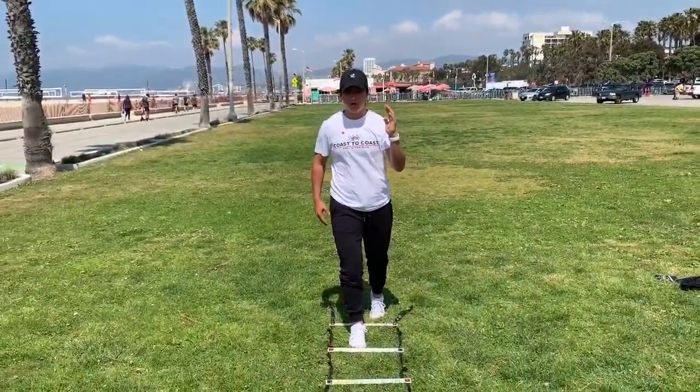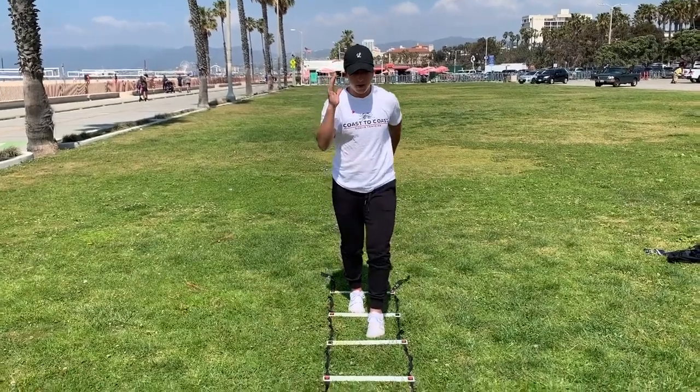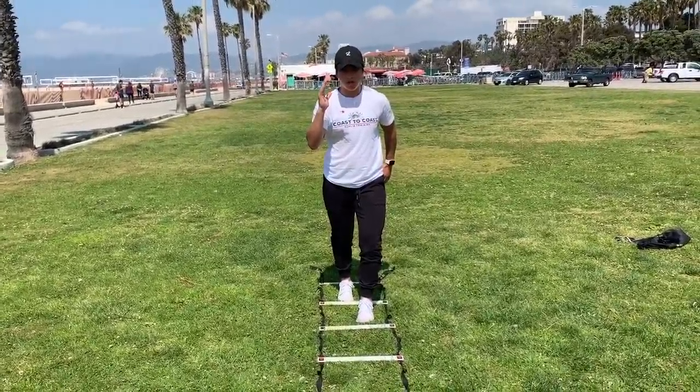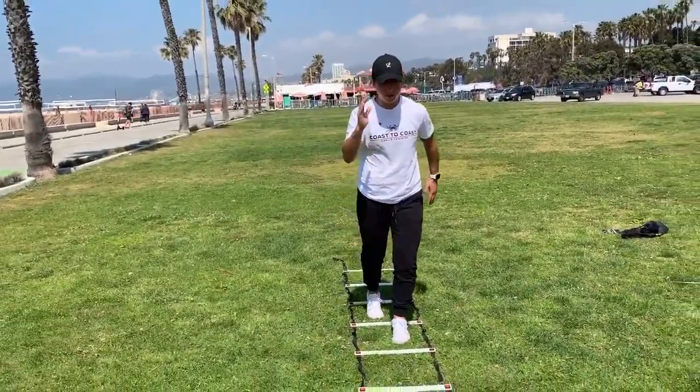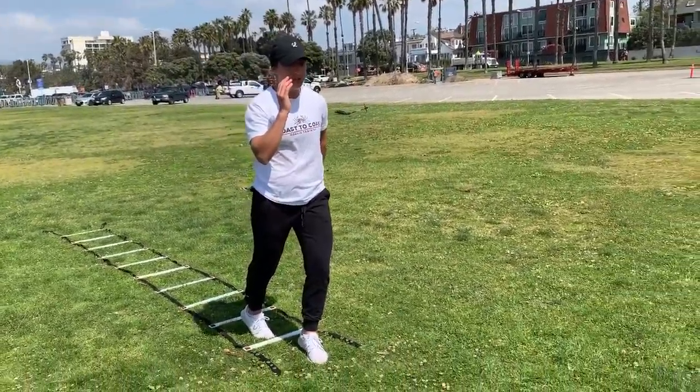What we're gonna do is make sure that our opposite arm is moving with our opposite leg. As I take one step with my left foot, my left hand comes up as my right foot is moving. As I go to switch, my right arm comes up and my left foot goes. I keep switching as I go through, working on the very basics of our running form.